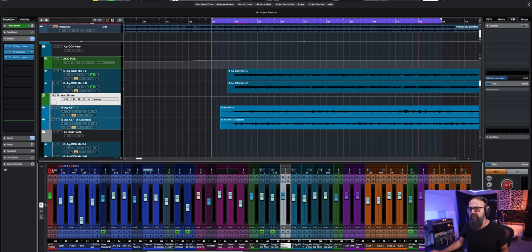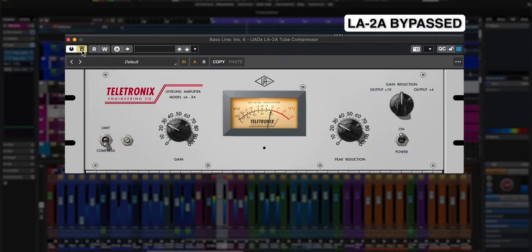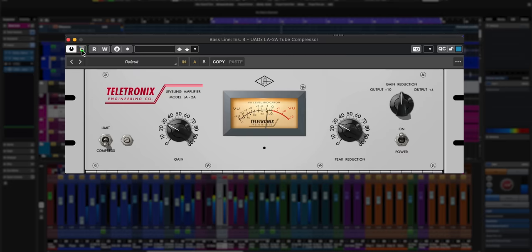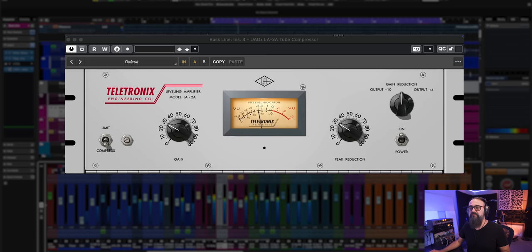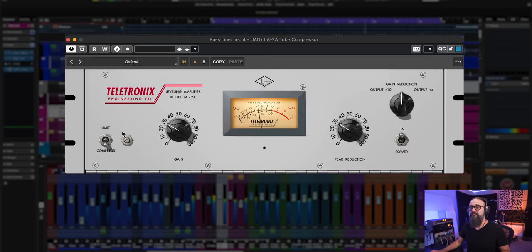Let's have a quick listen to how an LA-2A-type compressor sounds on the bass. I love how it smooths up the sound and at the same time brings up the transients. Let's hear it in the context of the mix — that sounds pretty good on bass.